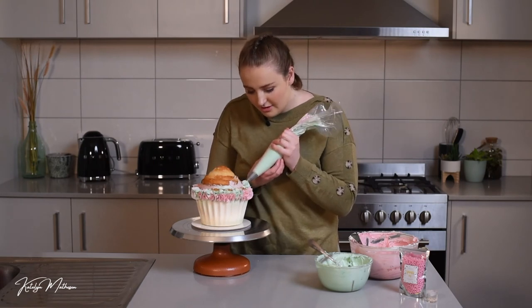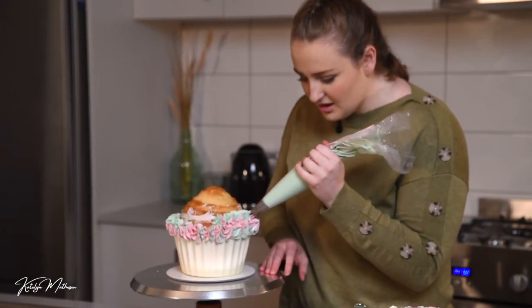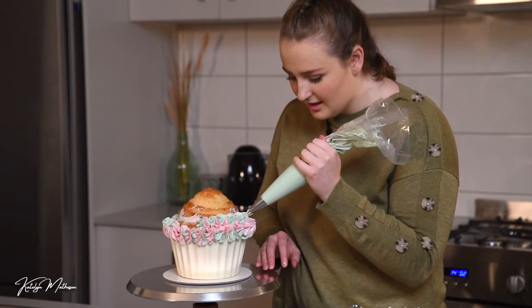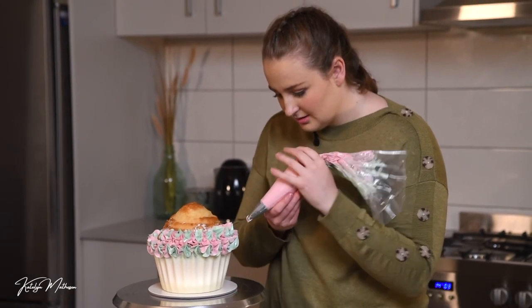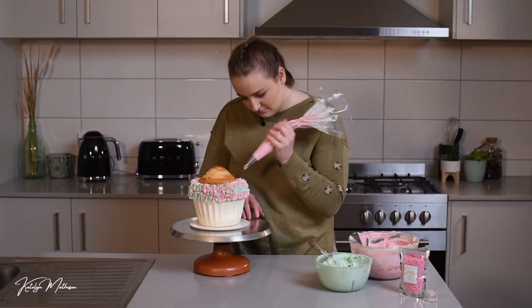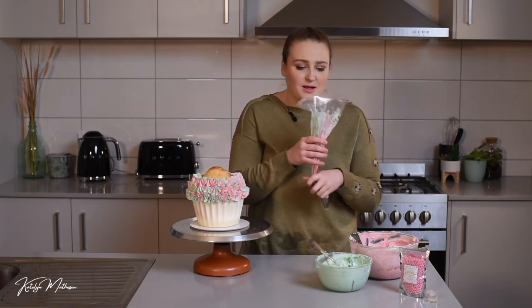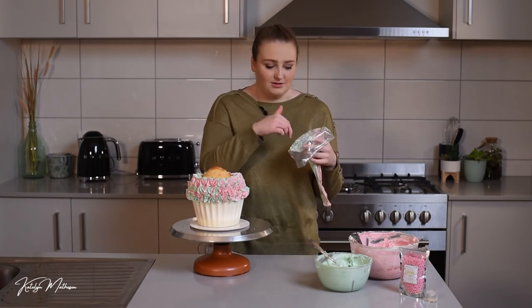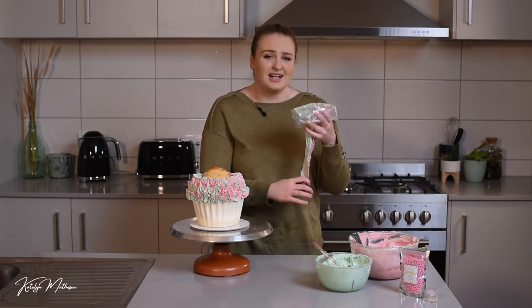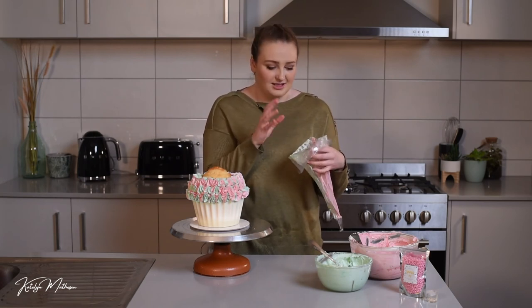Make sure you've covered all that cake along the bottom edge, then continue piping the next row, keeping it tight enough that no cake is showing through. When refilling the piping bag, be careful to keep the green on the same side as before, otherwise you can muck up the color placement and it will look messy.